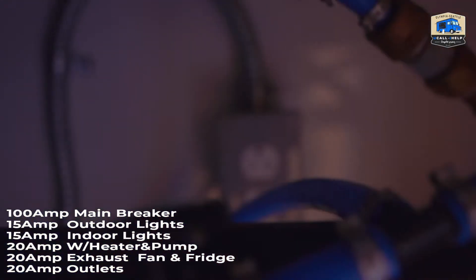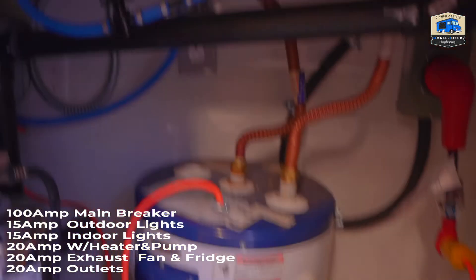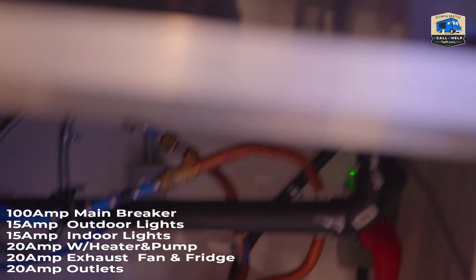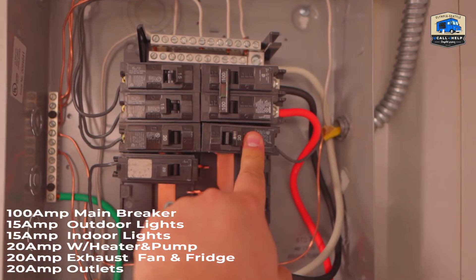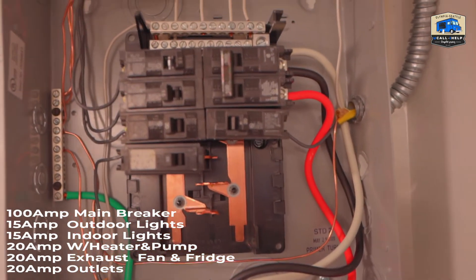It's over there. That one is a dedicated, one-gang outlet for those two things. Then we have a 20-amp breaker here, and this one is for the outlets.